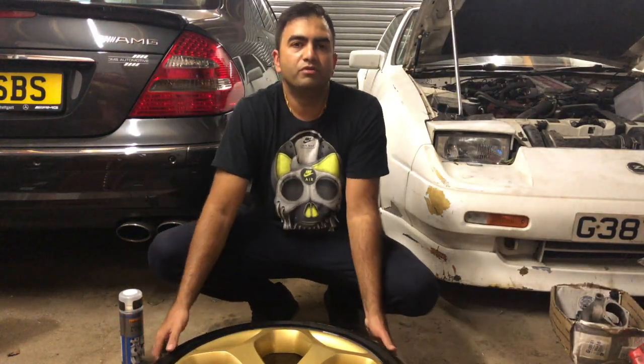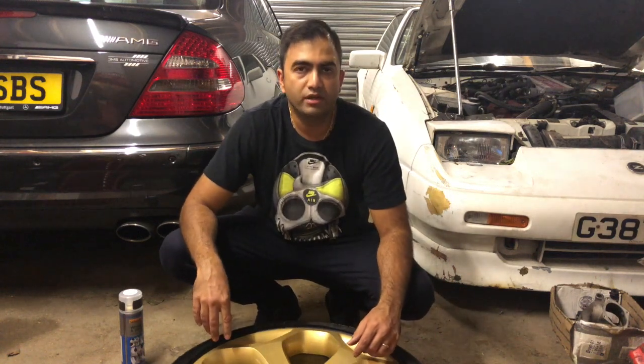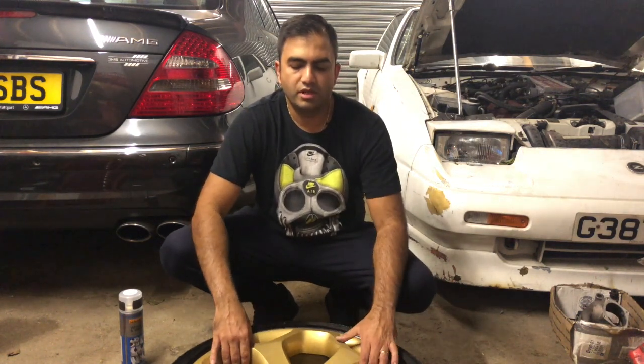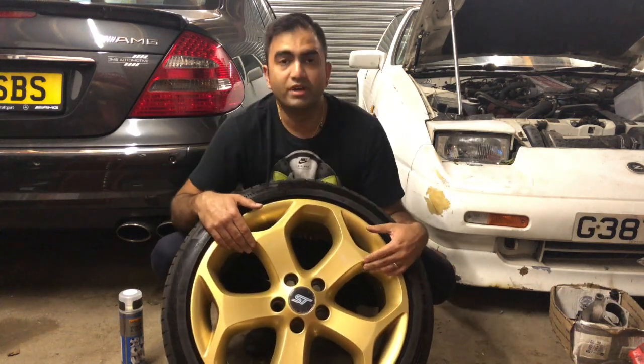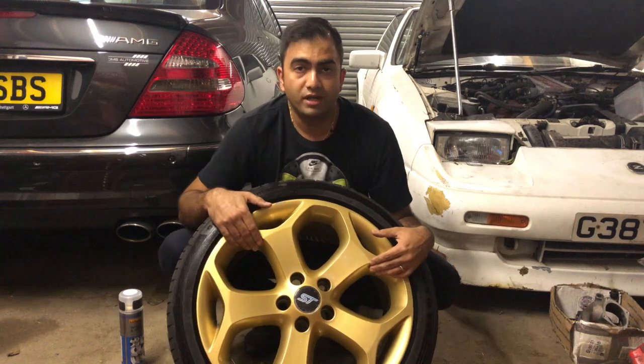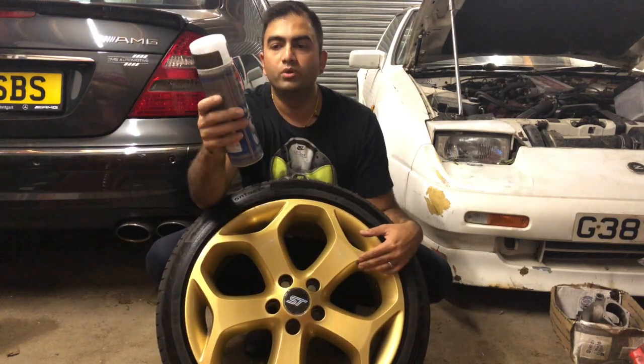Hey guys, welcome back to Everything Automotive. As promised, we are refurbishing the yellow wheels of the ST3. Currently, as you can see, they are in gold. I'm not a fan of gold, to be honest with you. I'm going to do them gunmetal grey using Halfords' wheel and tire trim paint.